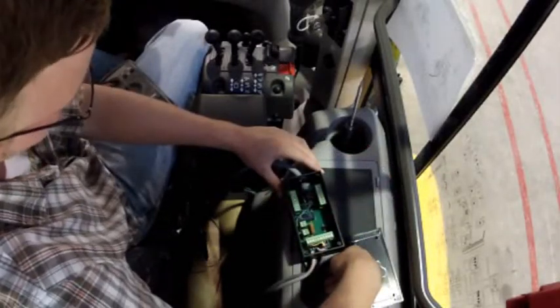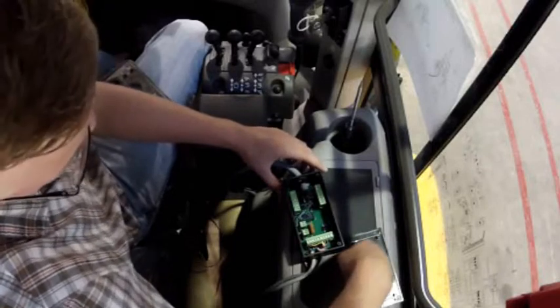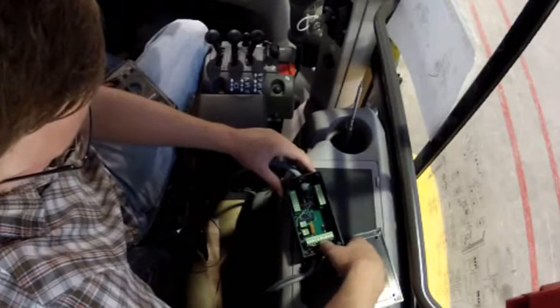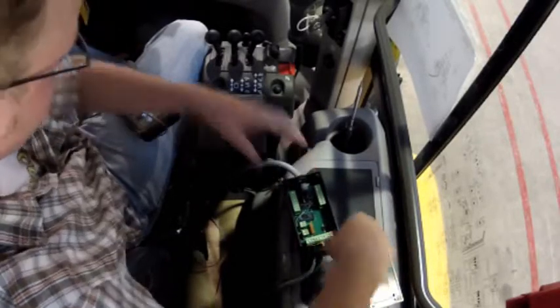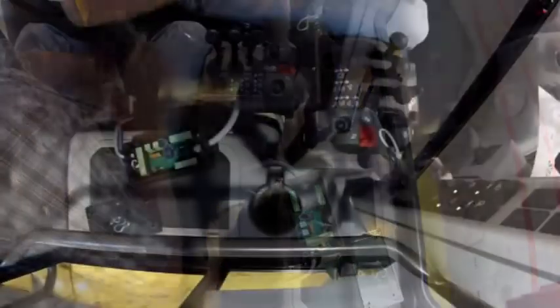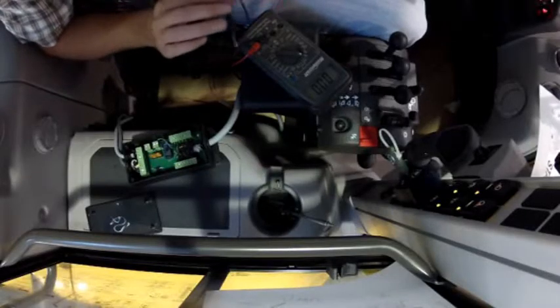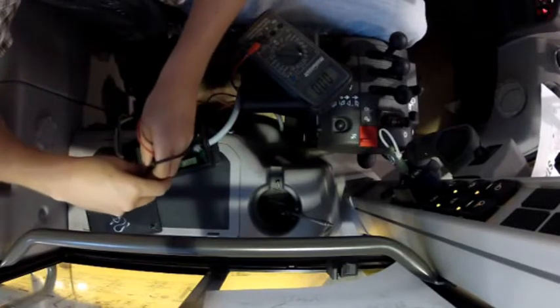I'm now going to test to make sure the correct input signal is coming from the joystick. I'm going to test the voltage across two of the pins on the top of the terminal strip with the colored wires on it. I'm going to be testing the front post up function, which will require me to test the voltage across the black wire, which is our ground, and our green wire, which is the live wire for that function.